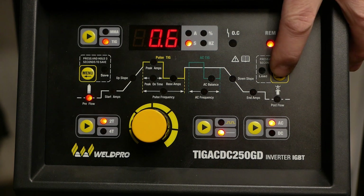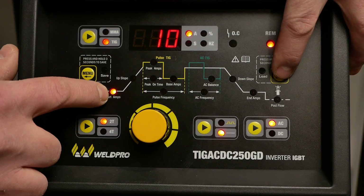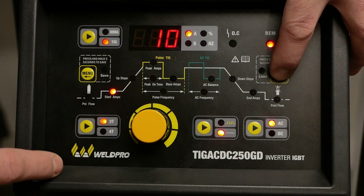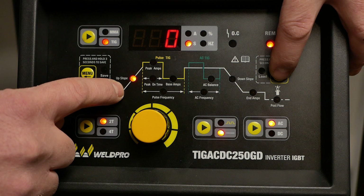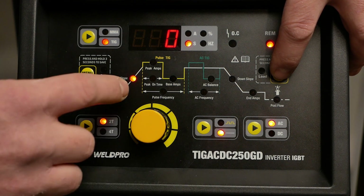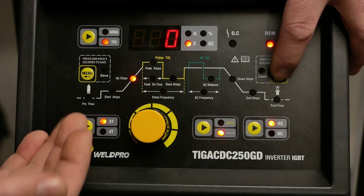Use the right menu button to move on to the next setting in the menu. The next setting that we'll adjust is our starting amperage. On AC, you'll see that the starting amperage is a minimum of 10. The next setting is our upslope. It's important that we have our upslope set to 0. If you're using the trigger switch, you can adjust the upslope to help you control your arc better.